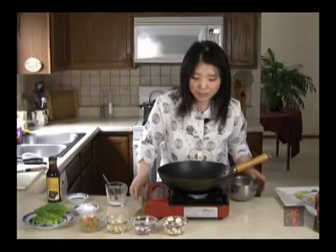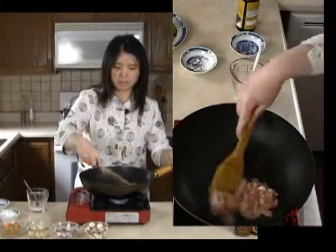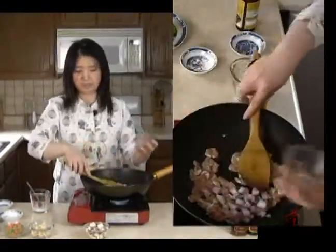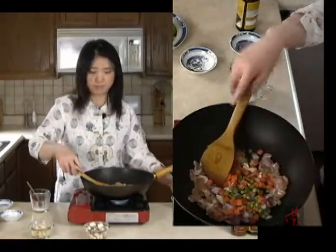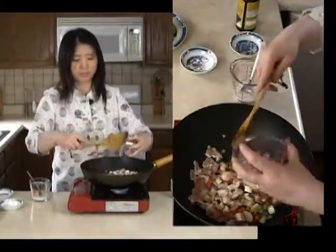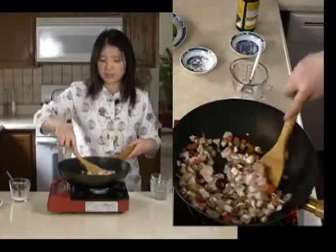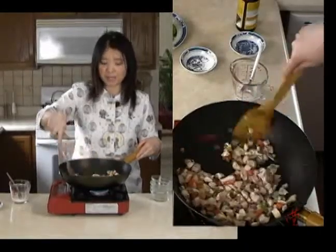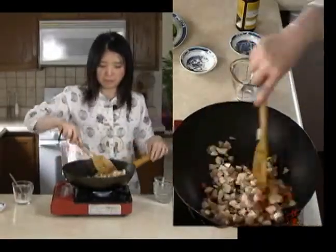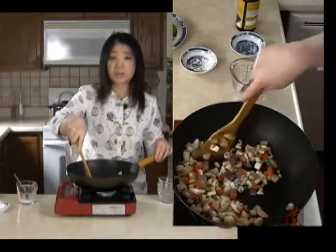The oil is hot enough, so we're going to add our chicken. Stir fry, and we're going to add our onions, frozen peas and carrots, water chestnuts, mushrooms. We just stir until the chicken — you don't see any more pink from the outside surface. Because the chicken is cut into small pieces, it should cook very fast.